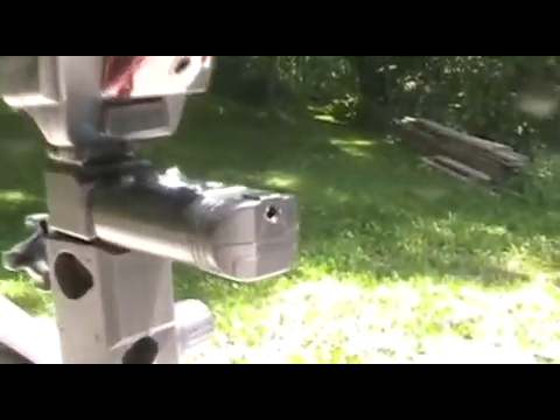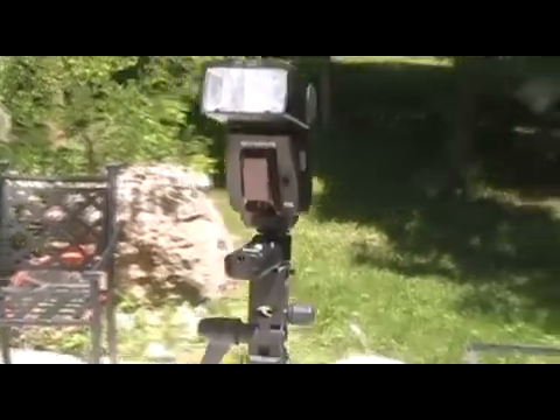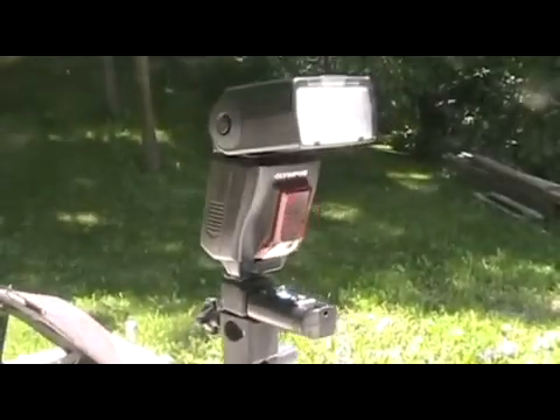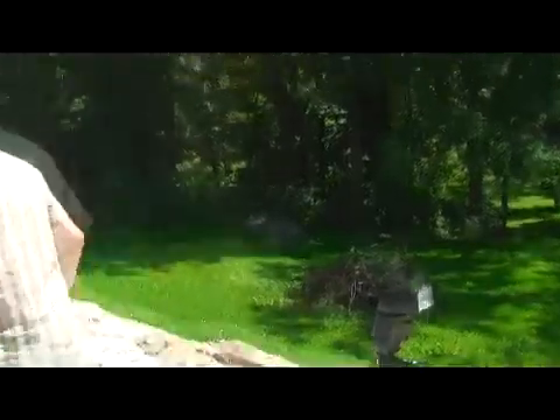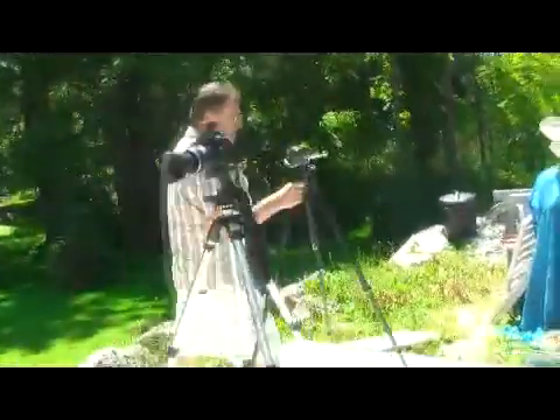We're doing a test here of the new little flash trigger, which looks like it's going to be a little blown out exposure-wise. But anyway, that's got my Olympus FL-50 on it, and the first test on the camera is going to be a sync test to make sure that it syncs up properly using my E3 with the trigger on top.